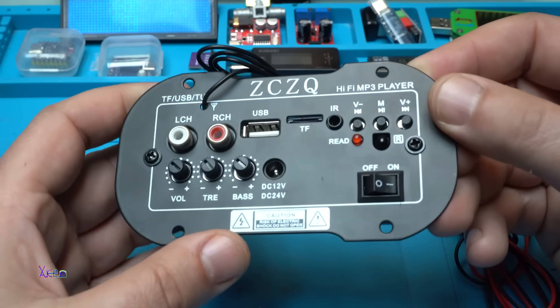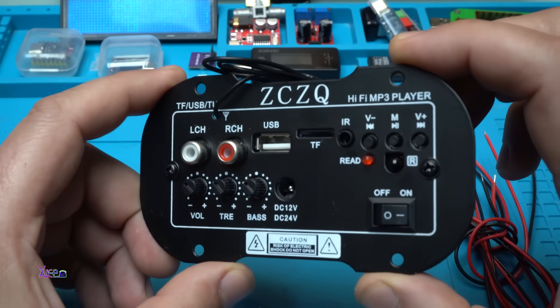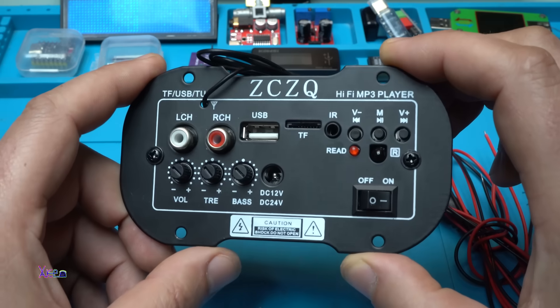It's a nice module — you can place it on your speaker box and it will look nice. Alright, time for testing!